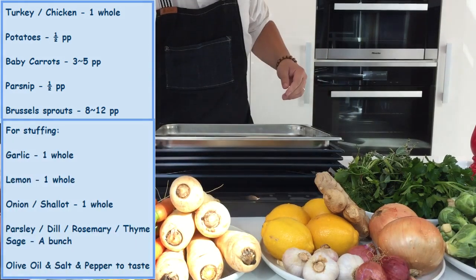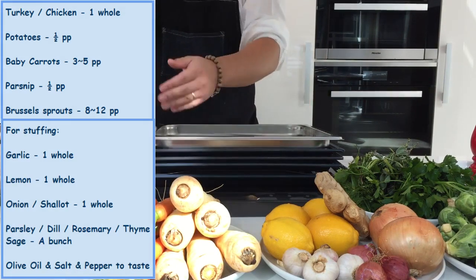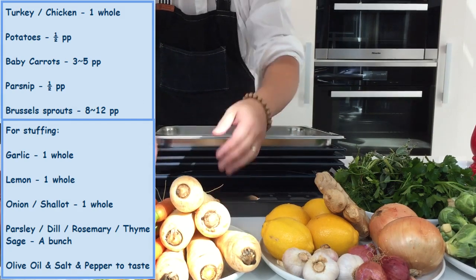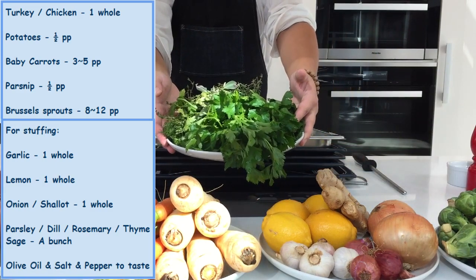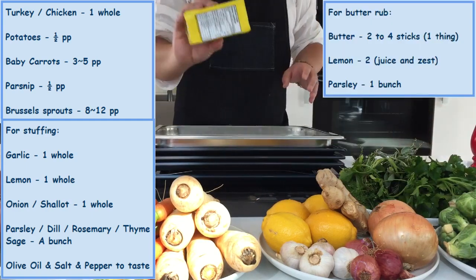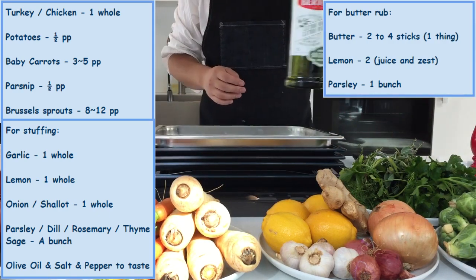We will have some potatoes, which we'll be steam roasting, and some delicious root vegetables like carrots and parsnips. A regular assortment of onions, garlic, shallots, ginger, and lemons are going to provide a lovely aroma to the birds, and we will have a bunch of poultry herbs like rosemary, sage, and parsley. Do not forget our customary Brussels sprouts, as well as some butter, olive oil, salt, and pepper for seasoning.